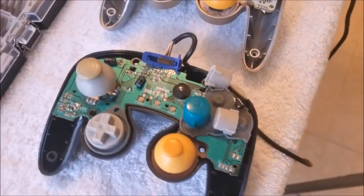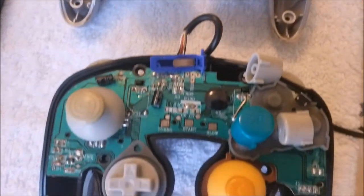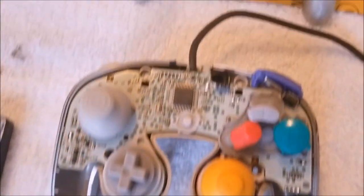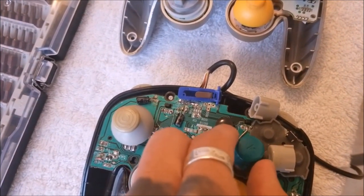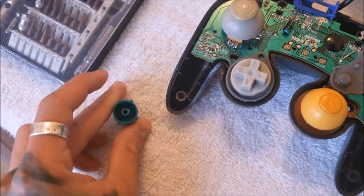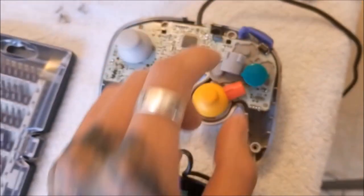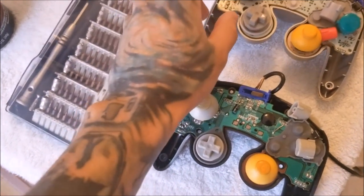Now we have both controllers open. We can see some of the main differences within the circuit boards. It's super neat with the original GameCube controller — not so neat with the aftermarket one. There's solder bleeding to some other circuits, not really sure what this big blob is, not even sure what the whole CPU section is. Some of the main differences you'll see are the buttons — not as filling in the aftermarket one compared to the original. People who use the original GameCube controller can tell you there is more weight to the original than the aftermarket ones, and they do use more plastic in their buttons, which is why they might be more responsive.